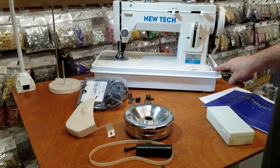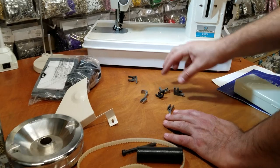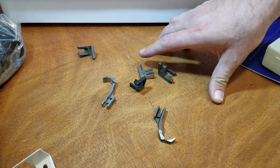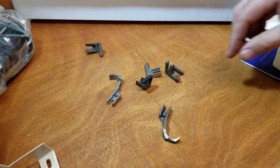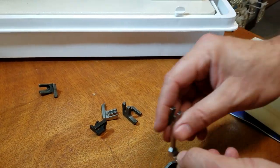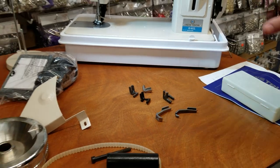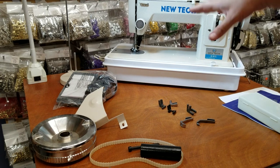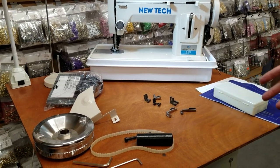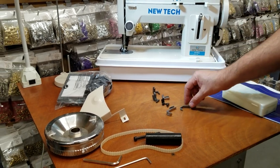We also have different types of presser feet available on our website. If you search 607 they will come up — left zipper feet, zigzag feet, and cording feet. One important note: you cannot exchange feet from other machines with this one. People call and ask if they can use feet from the Consew 6RB, Seiko 8B, or Newtech — the answer is no. This machine has its own type of feet, and we have over six or seven different types in stock on our website.